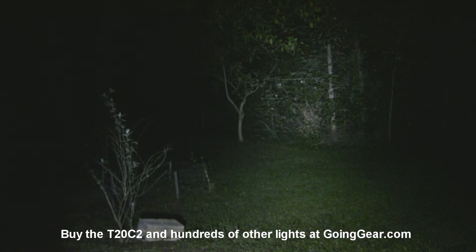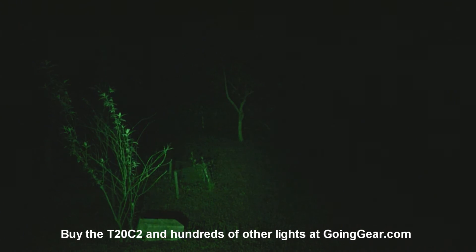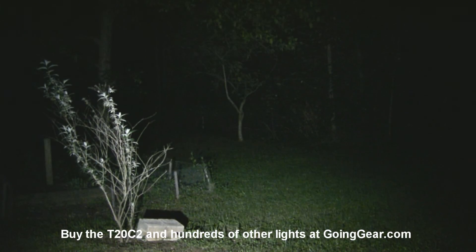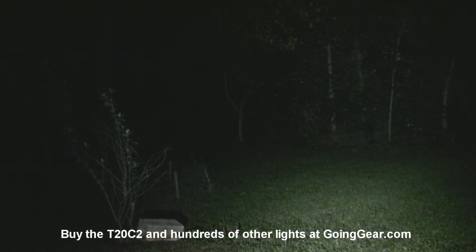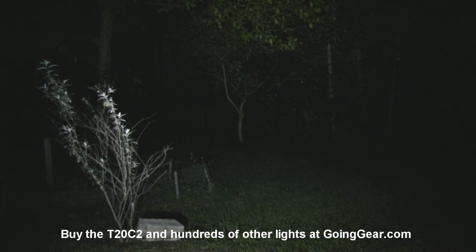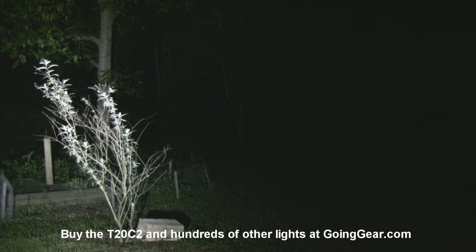Before we do distance shots, I want to show what the filter and diffuser look like outdoors to give you an idea of the difference in beams. Using the XML version — you'd get the same effect with the XPG. There it is without anything on it. There is the green filter — obviously turns everything green. Pop that off and put the diffuser on, which I really like. You can see it just smooths everything out, great for lighting up everything in front of you. It takes away most of the throw, but for close to 100 yards it illuminates everything in front of you.